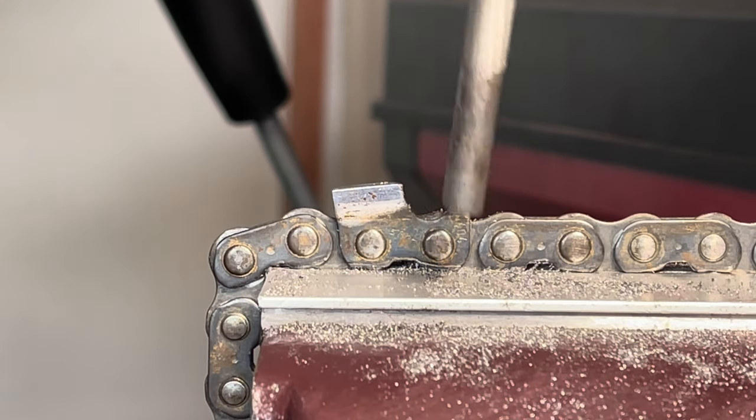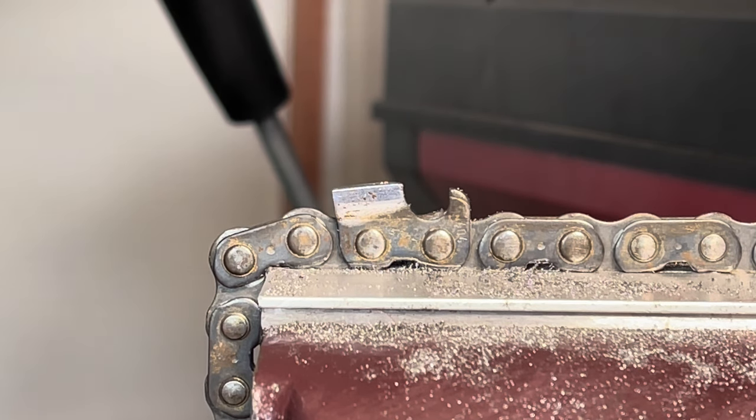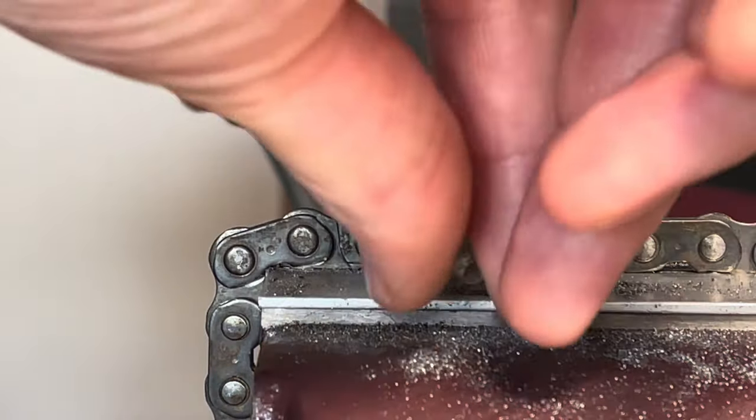The first thing I want to do is remove all of this excess tooth — it's called the gullet — this little section down here. We want to get rid of that, and each time we do a filing, do three or four passes and then just have a quick look to see what you're actually doing. So we'll remove this first.